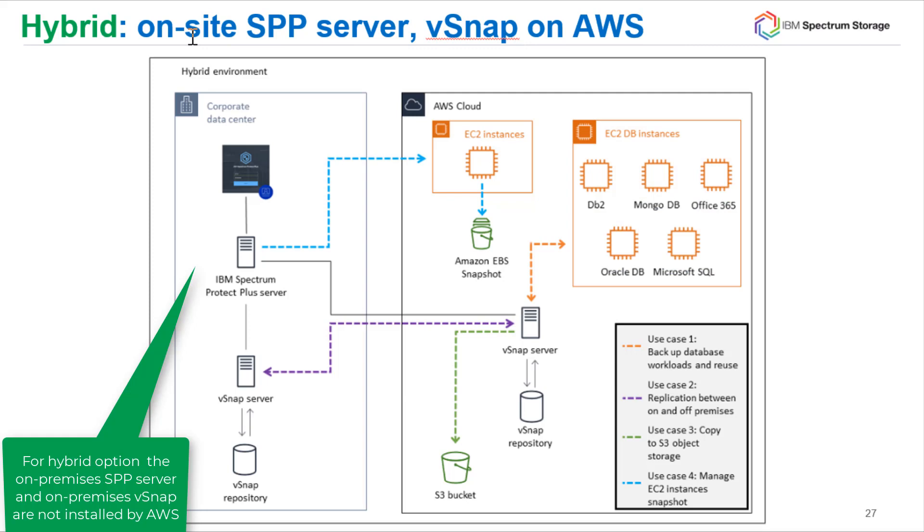With this hybrid case, we can do a couple of things. First, we can replicate between the two vSnaps so that a copy of your on-premise data is also stored in the cloud and vice versa. You can also reuse the data you're backing up to create test cases or restore damaged databases or applications into the cloud. And you can send copies of the data out to an S3 bucket for long-term retention.